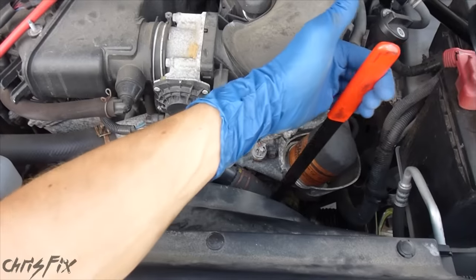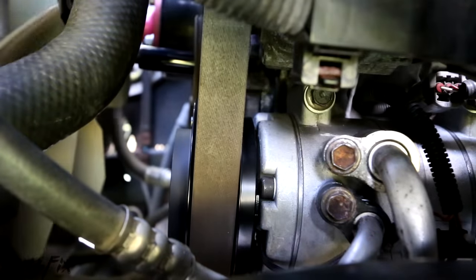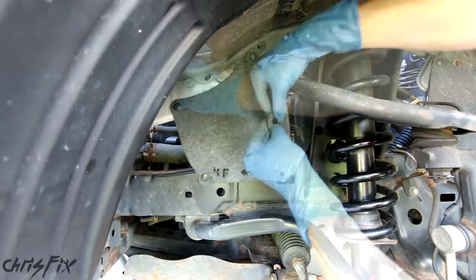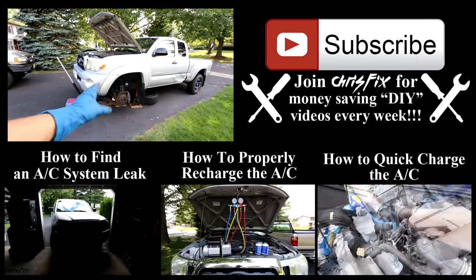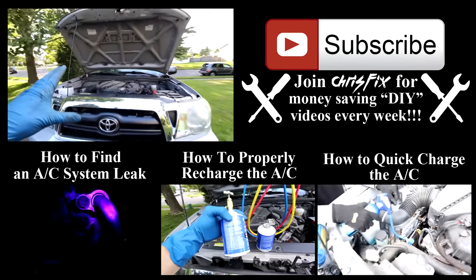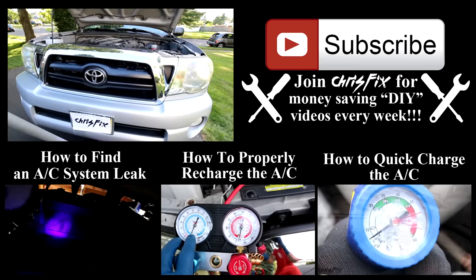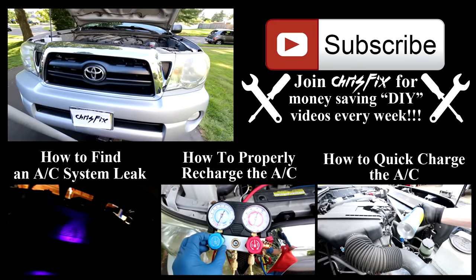Now we'll get the belt back on — same as taking it off. Turn the tensioner and slip the belt over the pulley. When you let go, it tightens the belt automatically. Don't forget to reinstall the rubber cover; it just clips back in. And that's all there is to it — that's how you replace an air conditioning compressor. All you have to do is put the wheel back on. The next step will be charging the AC system, which will be covered in the next video. Hopefully this was helpful — give it a thumbs up and consider subscribing. Links to all tools and the compressor are in the description.